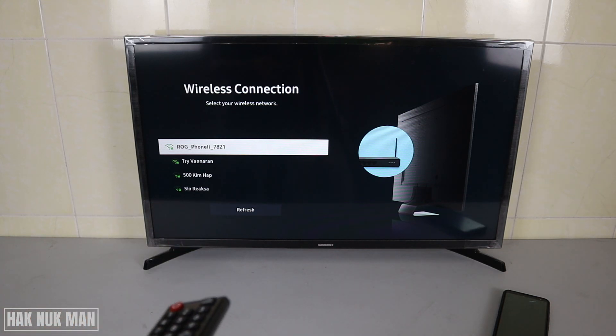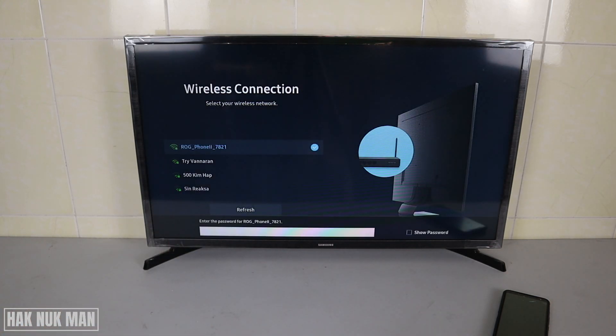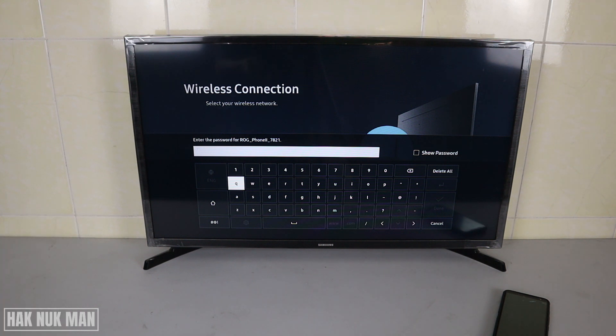Select your phone from the list. Now input the password that we set: 1 2 3 4 5 6 7 8 9. You can tick the option to show your password to verify you are typing the correct one, then go to Done.